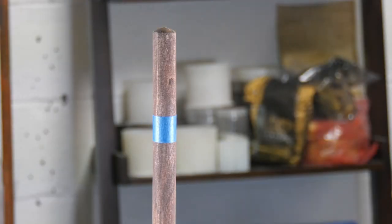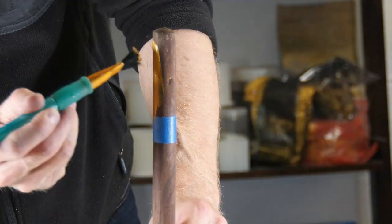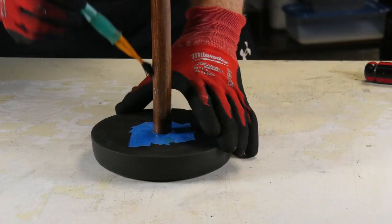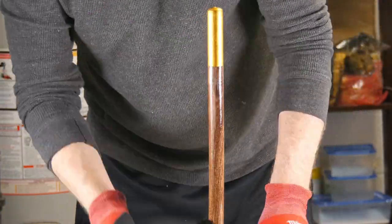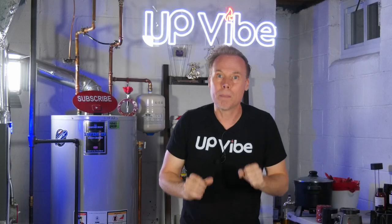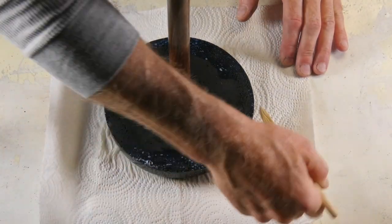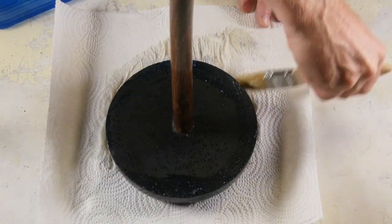I taped off three inches and painted the tip gold. I added a second coat after it dried, then let it dry overnight. The following day, I sealed it with a polyacrylic sealer I had leftover from when I had my floors done.